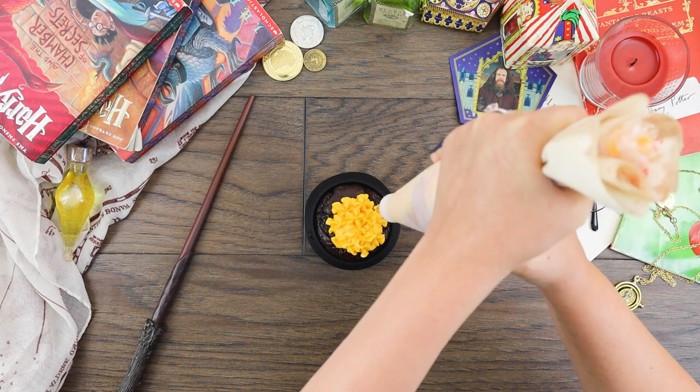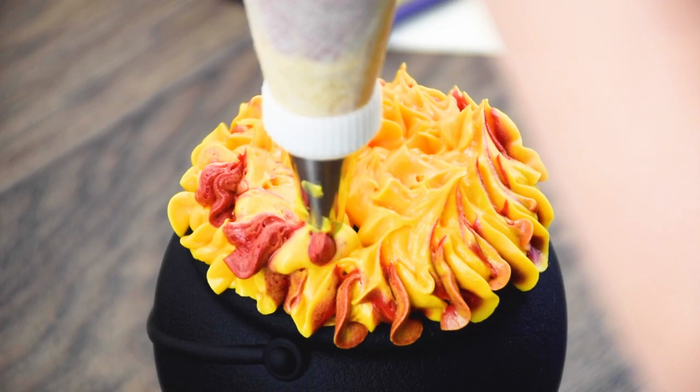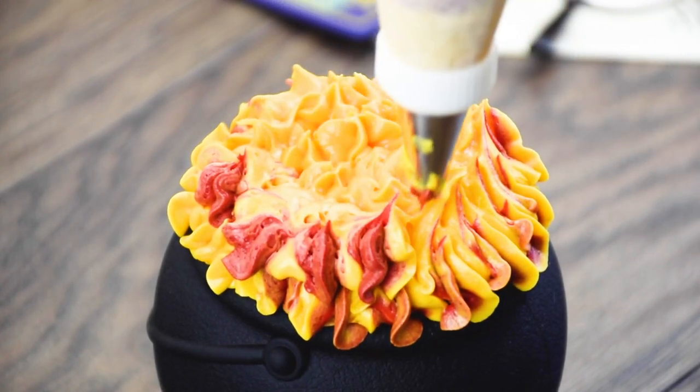I snipped the corners of the frosting wraps and then used the piping bag to pipe out the two colors. Yellow came out first and then mixed with the red to get the iconic flaming frosting top that you see at the Wizarding World of Harry Potter at Universal Studios.